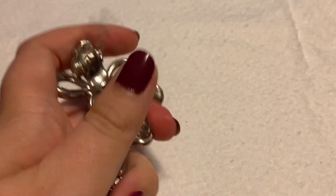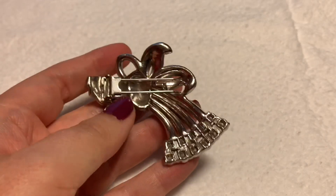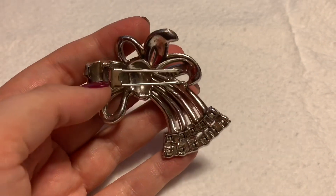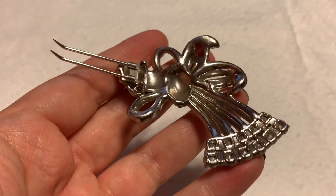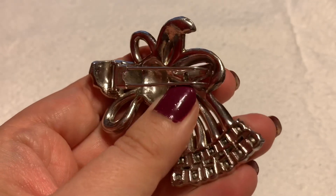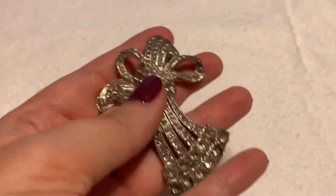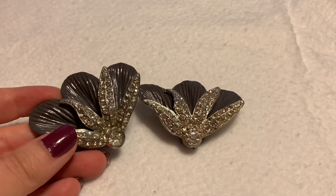The first thing I want to go over — and this is the only example I have of them — is a fur clip. Fur clips have really long prongs; they're spring-loaded. They'll close and be nice and tight once they close, but they have two sets of really long prongs to dig into the fur. That is what they look like — nice long prongs. This is a fur clip.